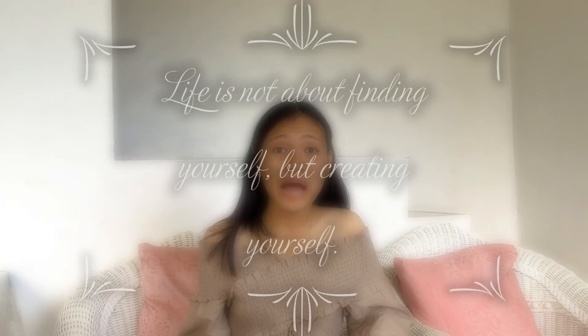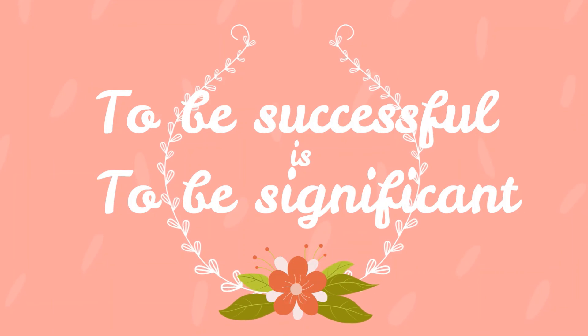Life is not about finding yourself; it's about creating yourself. And in that process, we always want success. But what truly measures success is not those received commissions like certificates, trophies, or medals — but it is how you become significant to your family and to your community when you have reached your goal. To be successful is to be significant.